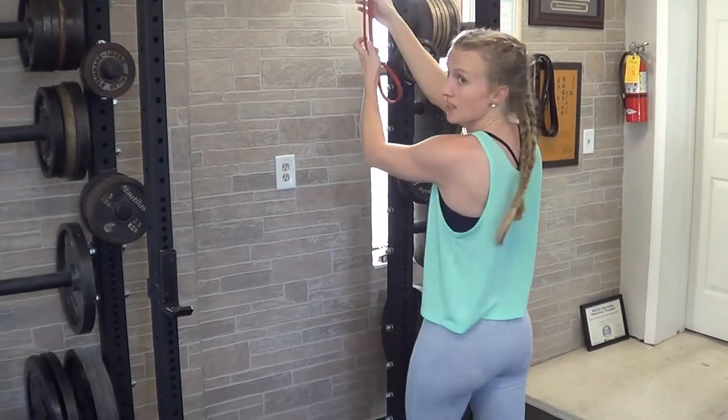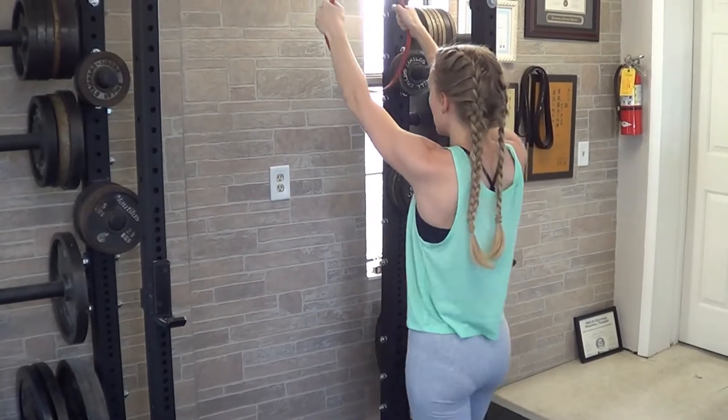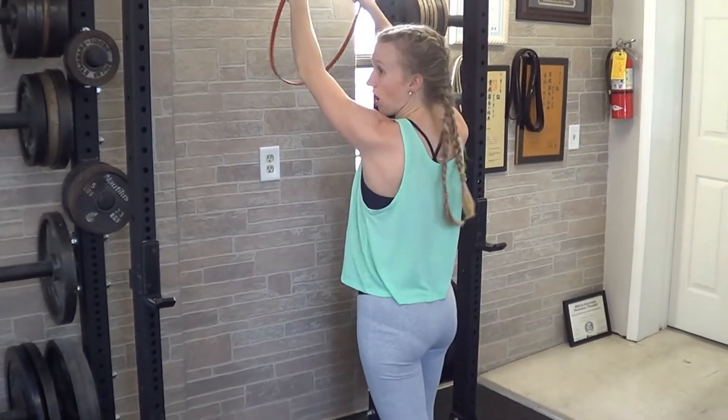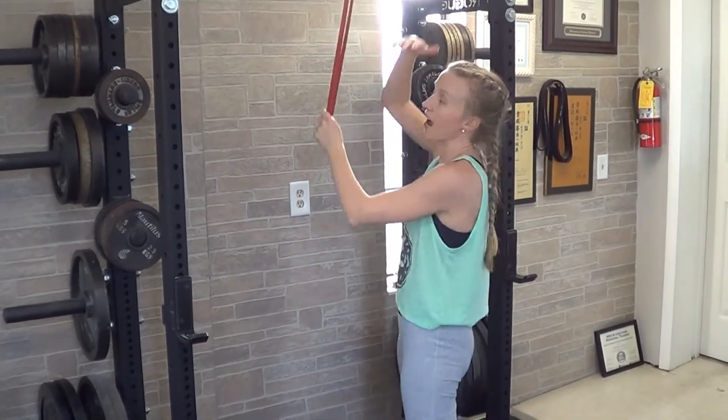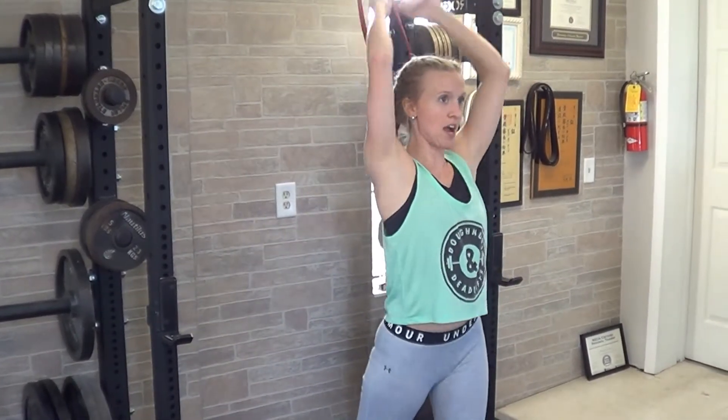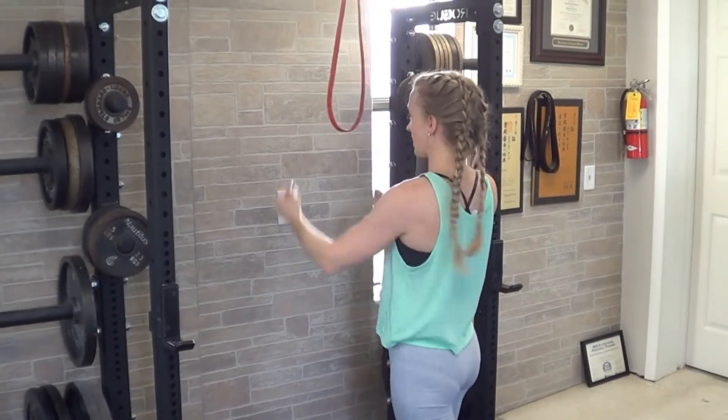Alternatively, you can face the base of the band or the cable, and if you have enough space to already have tension with your arms overhead, you can pull straight down. It's just going to depend on how much height you have — either behind you and over, or face forward and pull down.